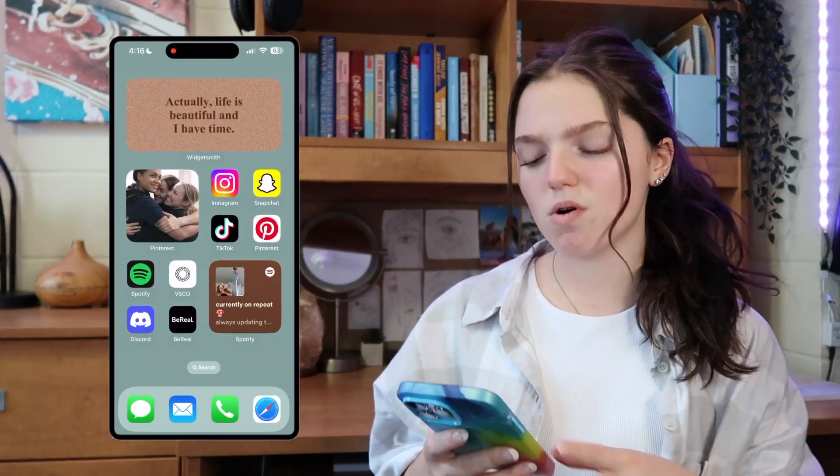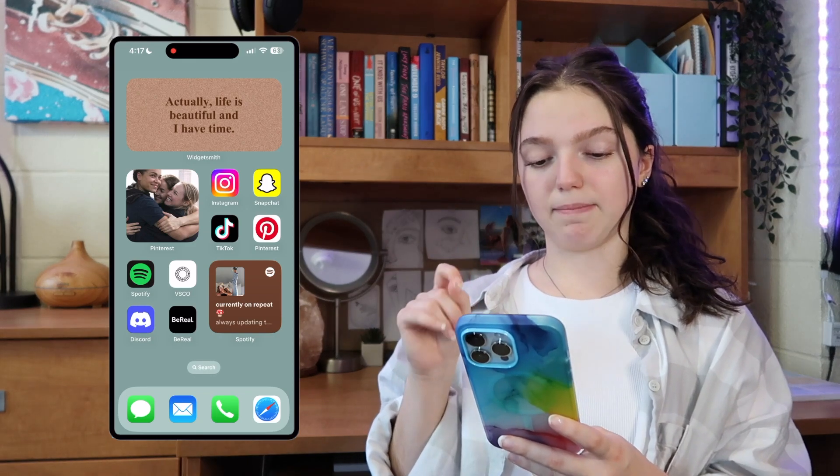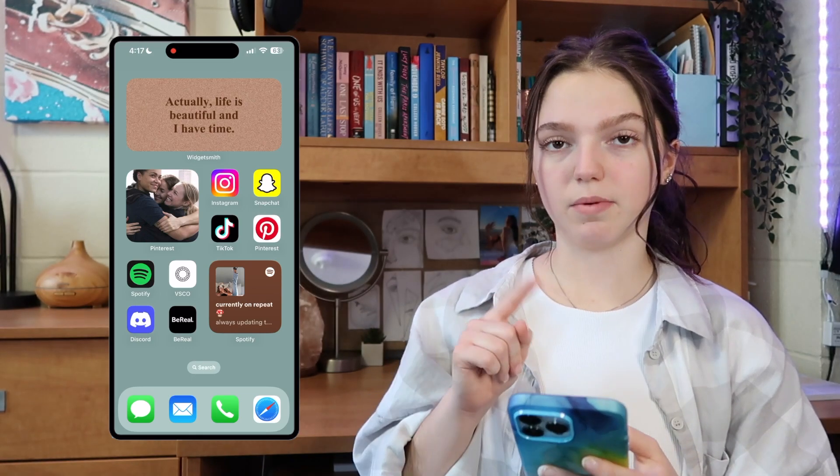My apps in the bottom left are Spotify, VSCO, Discord, and BeReal. Discord — I don't really know how to use it; I only use it for school because some of my classes require it. And then the final widget on this page is a Spotify widget in the bottom right corner.